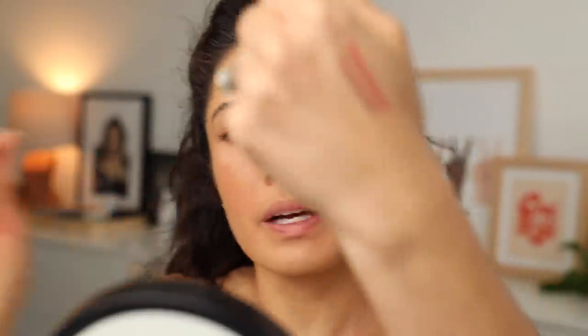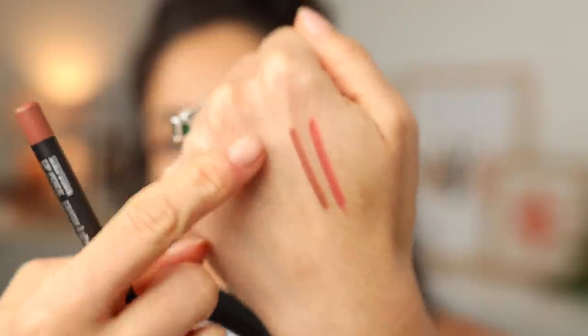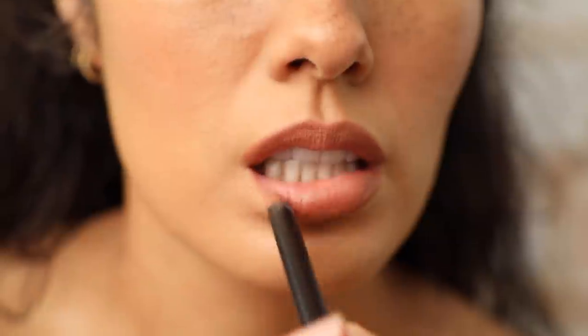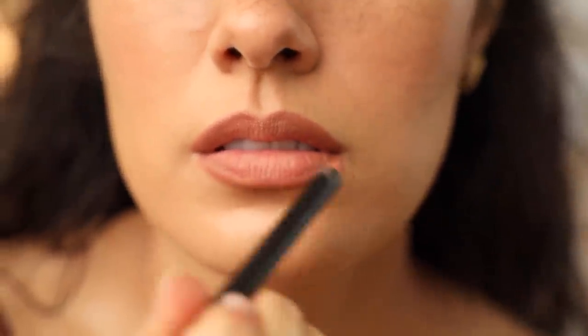I was debating between Boldly Bare or Stripped Down — Cork works too. See how pink that is? I want something that's more so going to add a little bit of contour, so I'm using Stripped Down. I'm just going to lightly outline my lips — don't press down too hard, just lightly feather around to add some more definition. To have it not look like lip liner, I really fill in the outer corners and feather it in.